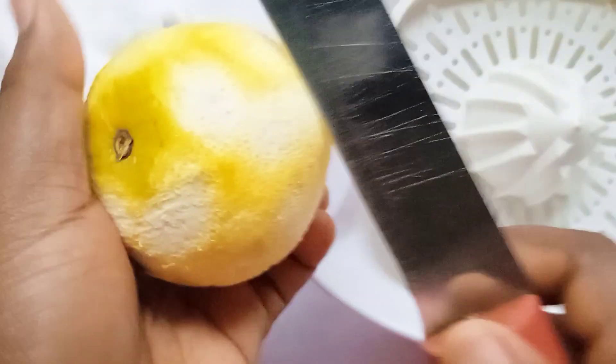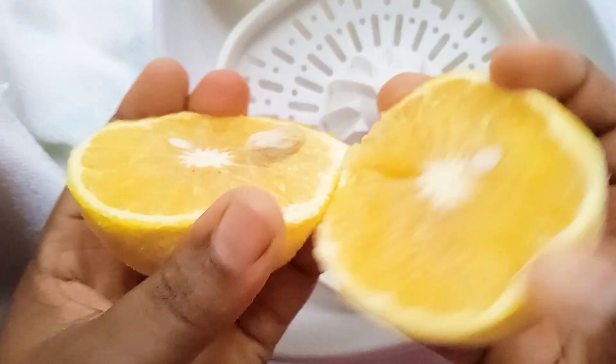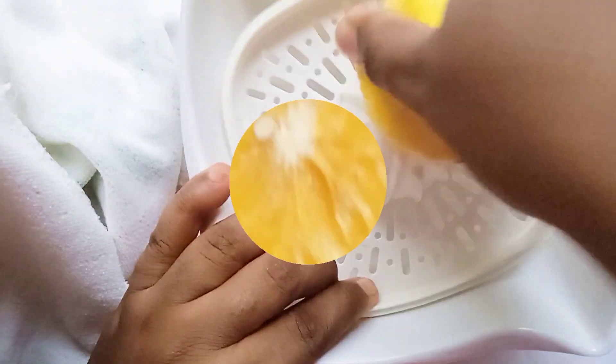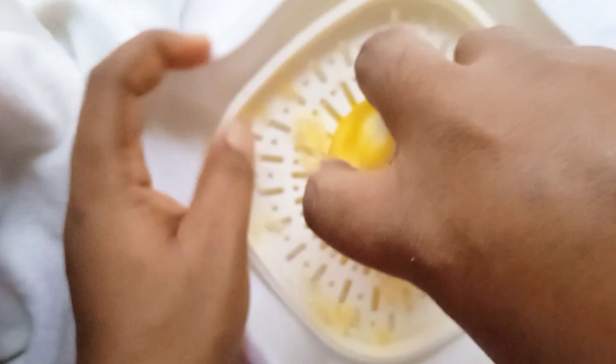The first thing I did was to wash my orange properly and grate it, just to get the zest out. Then I extracted the juice manually. When I found out the juice wasn't going to be enough, I used another orange and extracted more juice.